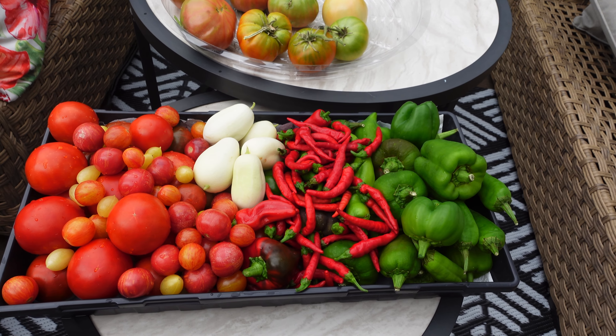This is another one of my Ananas Noir plants. It has quite a few tomatoes on it — I did get quite a few tomatoes from this one this season, so it does have good production on it as well. I did get some worm damage and some bird damage, but it gave enough tomatoes that I was still able to get some in the house even with all of the pest damage.